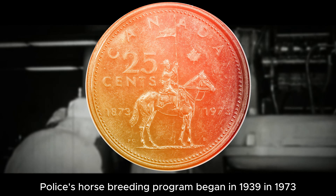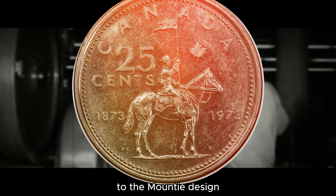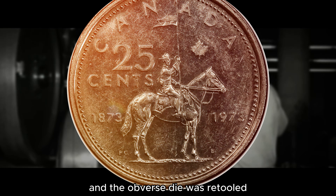The Royal Canadian Mounted Police's horse breeding program began in 1939. In 1973, 134,958,587 quarters were produced for circulation, and proof and specimen coins were also made.